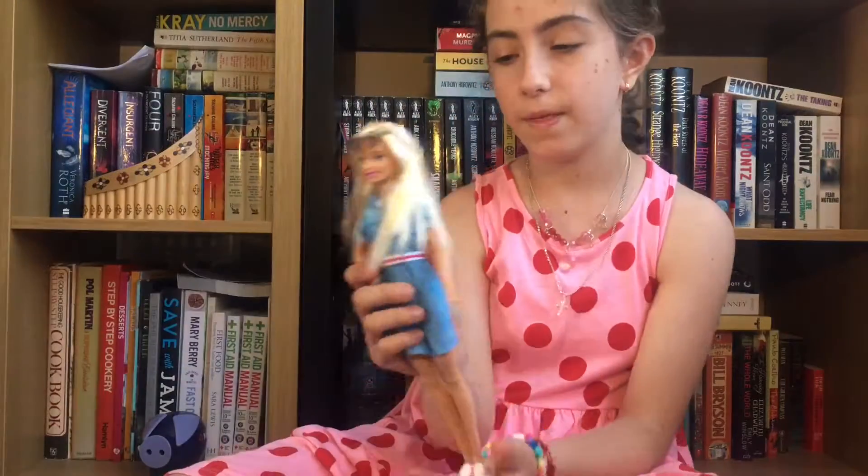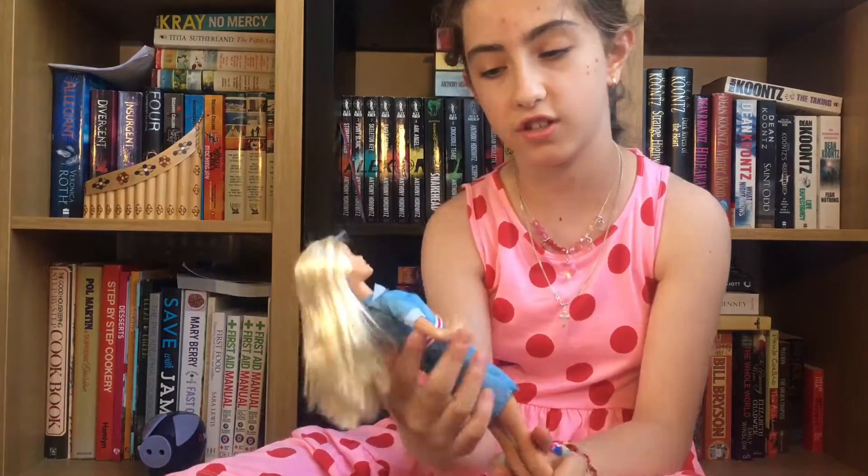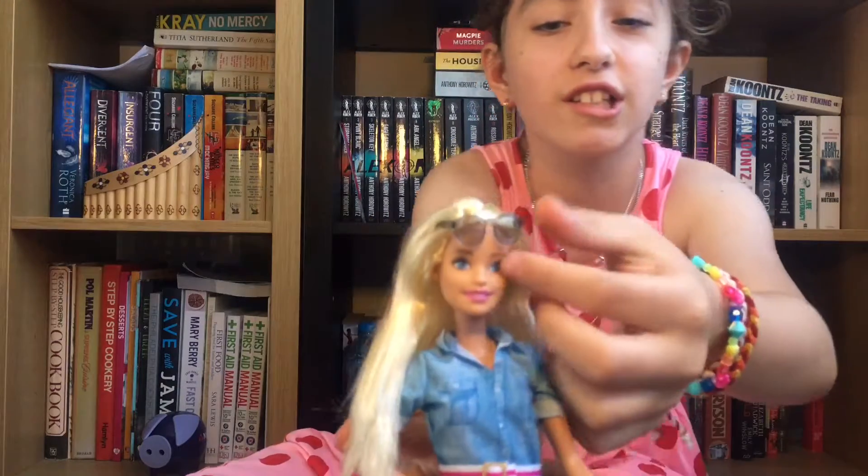Here we have the Barbie doll. She's just so nice. And she also has sunglasses. Yeehaw! That was weird. Cheesy.